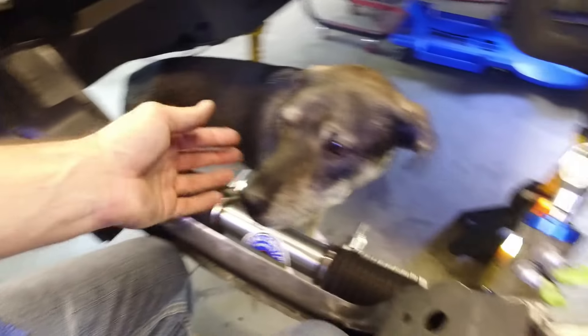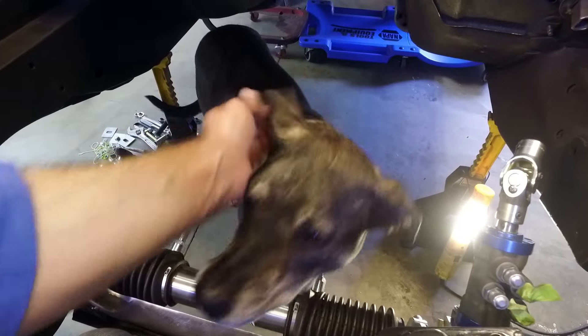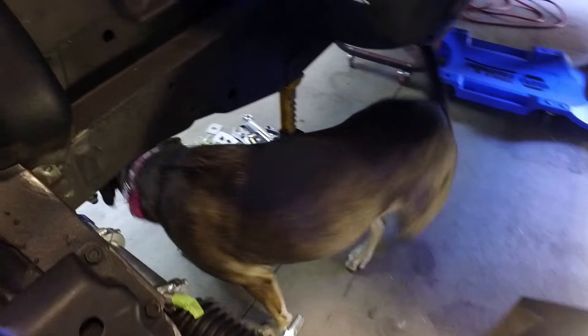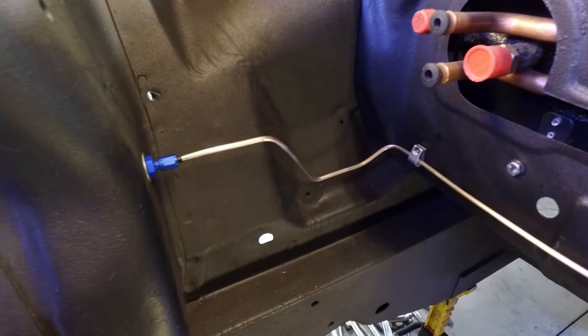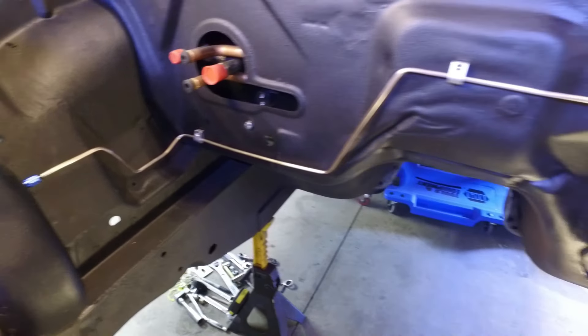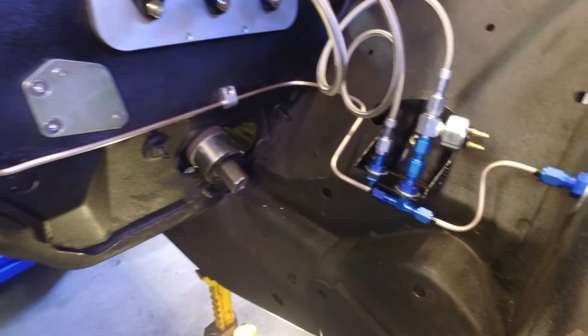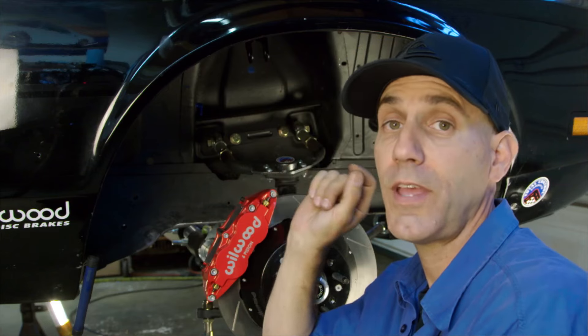Bitto, that's my dog, wondering what I'm doing in the engine compartment and why I'm not throwing the frisbee. Here's that brake line install up close and personal — it looks really good.